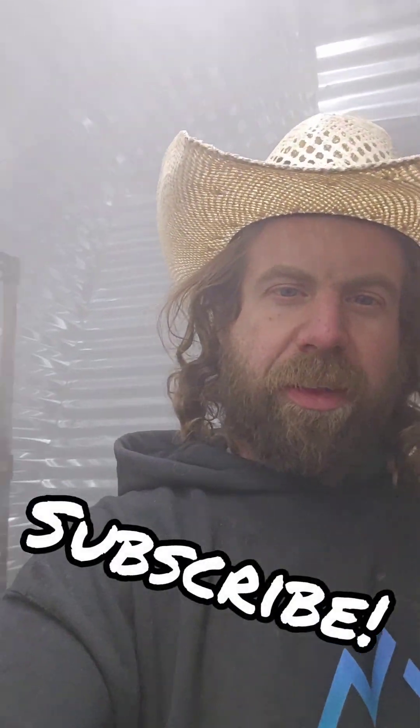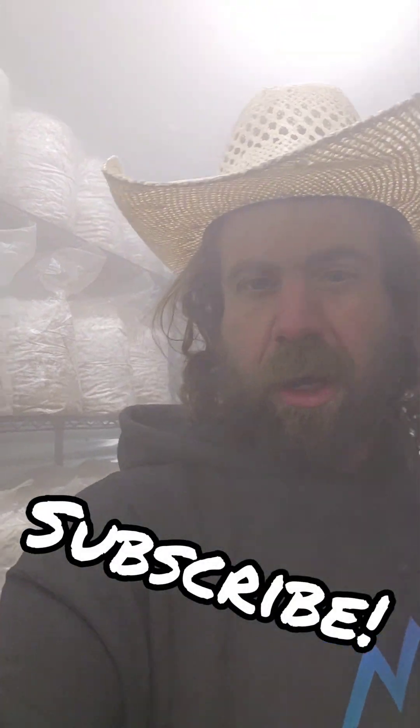What's up everyone, Mike here hanging out on the mushroom farm. Great video for you guys - we're gonna go in the grow room in just a little bit. I put some new blocks in here and just cut them open, so let's take a look at this. I want to talk about what I've got going on, what mushrooms we're gonna have coming up, and how the grow room is set up.